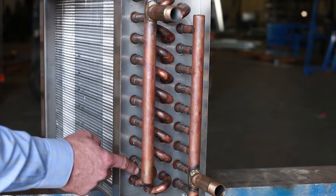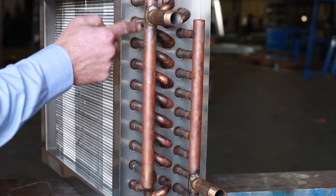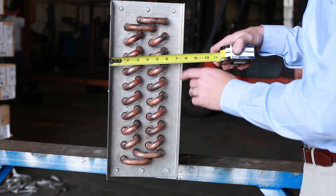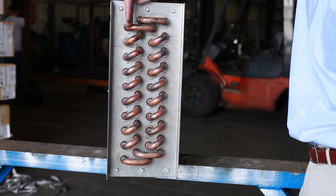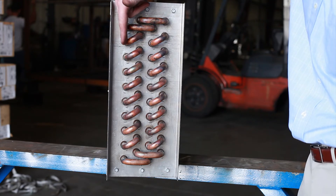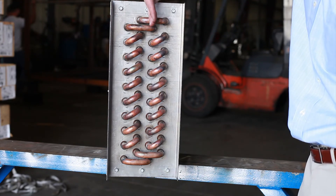We then want to get the number of feeds coming off the manifold into the coil. If you did not get a good read of the casing depth of the coil on the return bend side, you can get a much better read and measurement on it there. This side of the coil is much easier to see the number of rows deep. In this case, there are four rows deep on this coil.